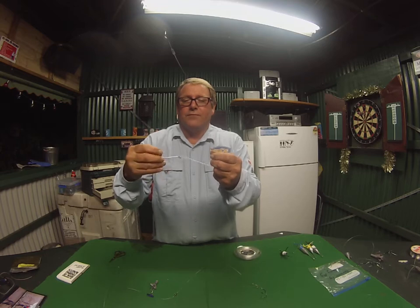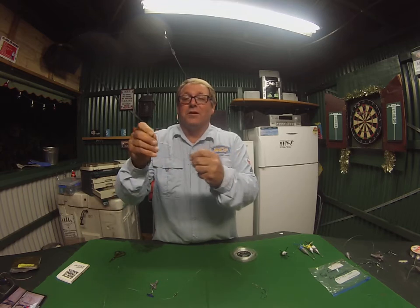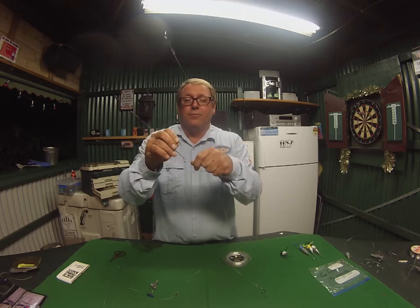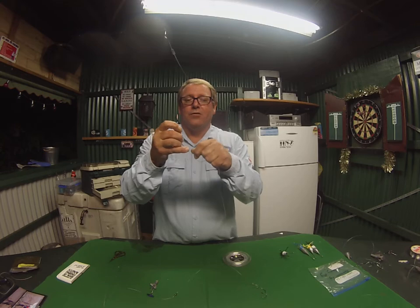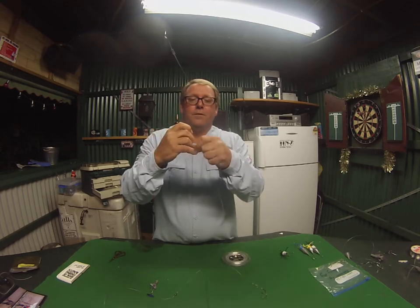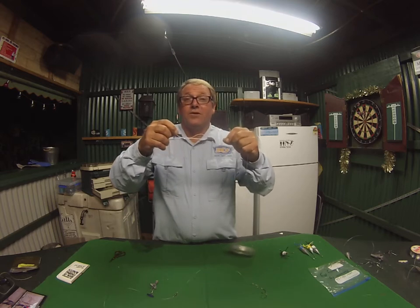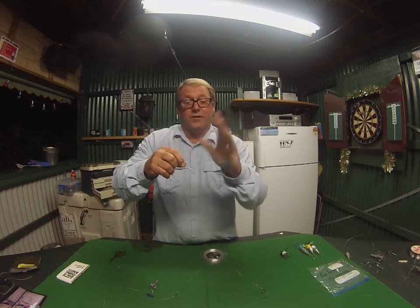That's sharp — very sharp. These are chemically sharpened hooks, so just be careful when you're doing that. So I've got about five twists in there, and then you put it back through that loop.